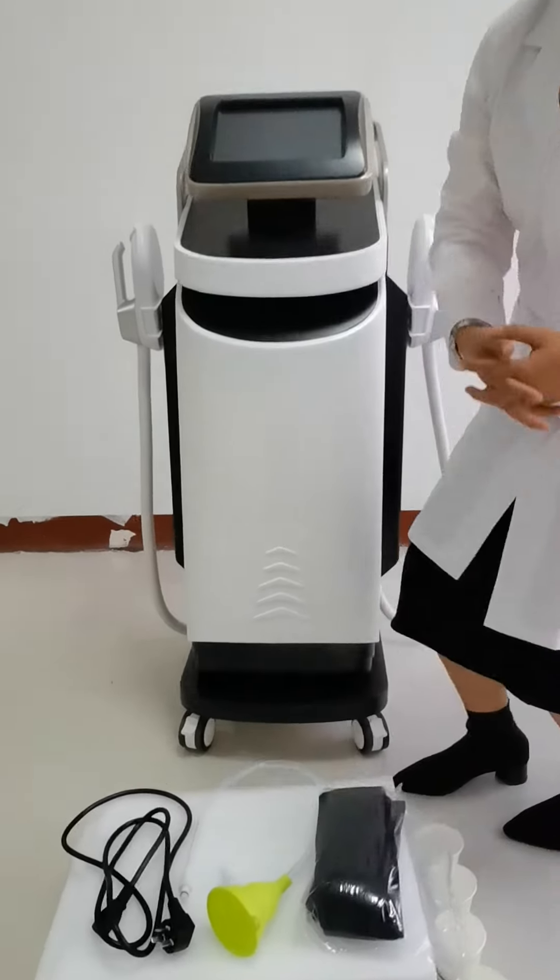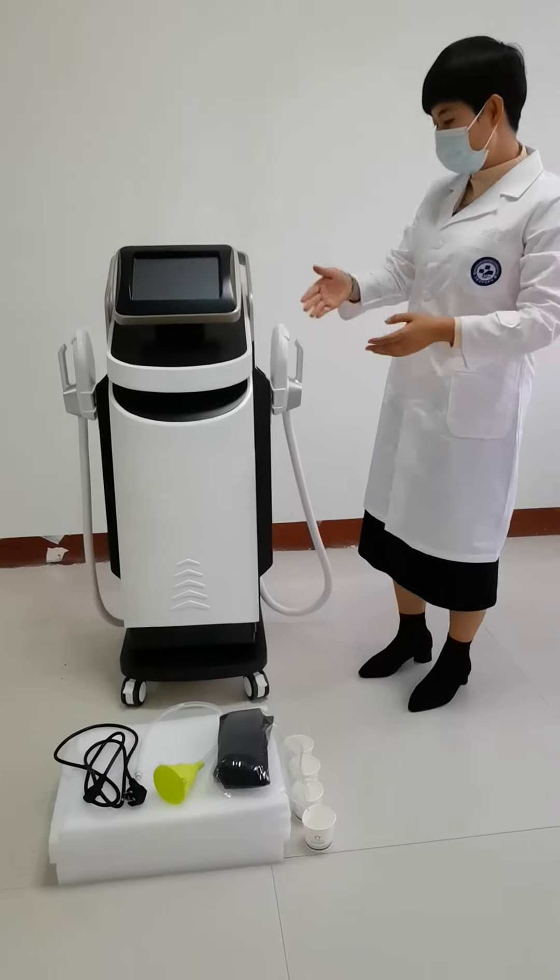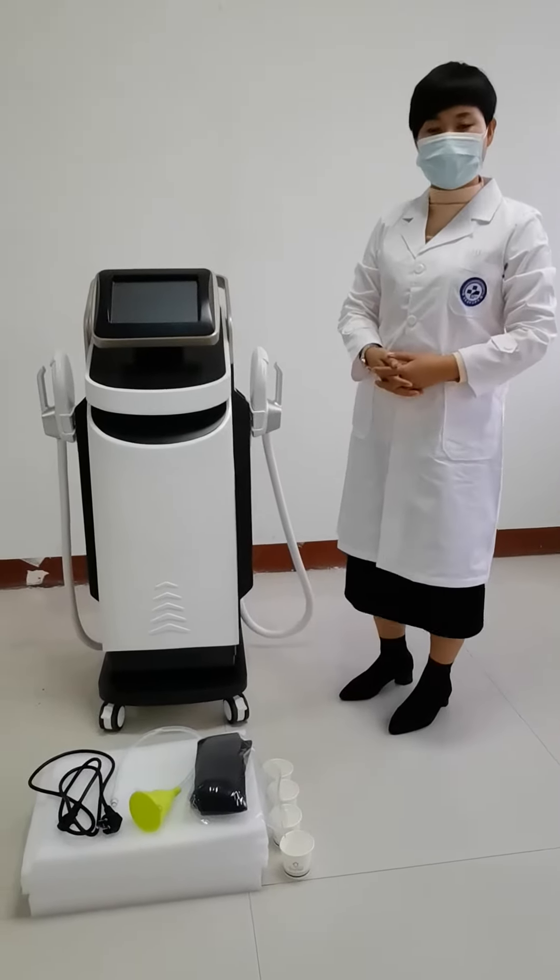When you receive the machine, first you need to take the host machine, two handles, and an accessory bag from the package.